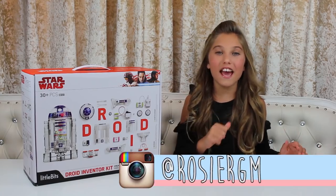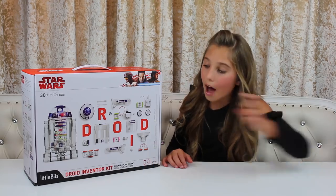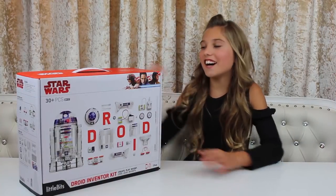Hi everyone, it's Rosie here and I'm so excited about my latest vlog — it's all about the LittleBits Droid Inventor Kit. Thank you to LittleBits and Star Wars for partnering with me and sponsoring this video. Okay, let's look inside!